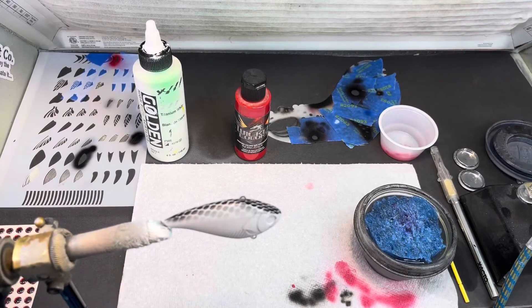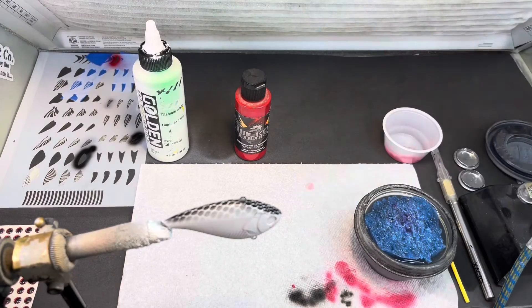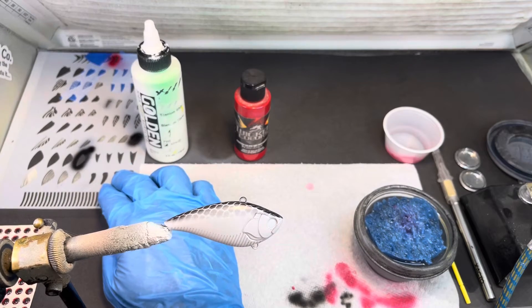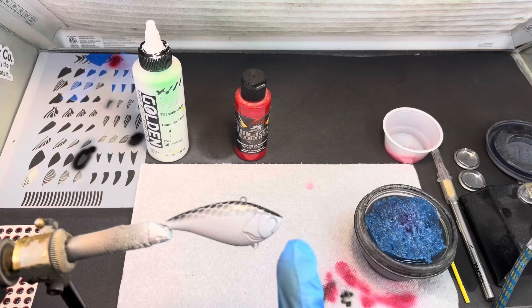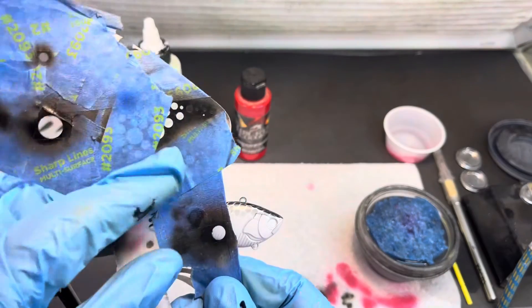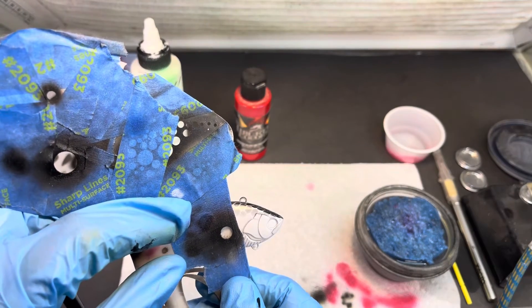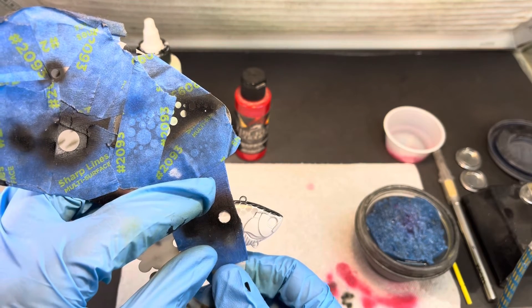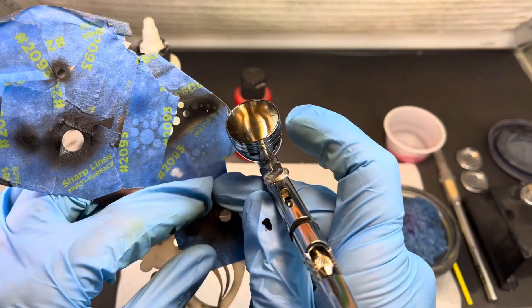I like a little bit bigger kill dot — this bait is not even three inches long but I still like the bigger one. I'm going to be using a gill — actually a fin stencil from With More Farm. I've got black in the gun already so I'll go ahead and do my kill dot. I can set my stencil up on the gill at a little bit of an angle, just raise it up and shoot it — just want to make sure the stencil is laying flat.